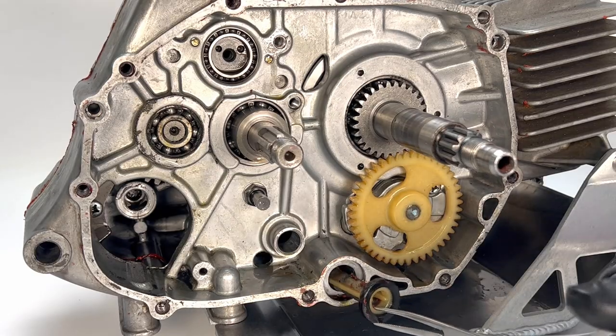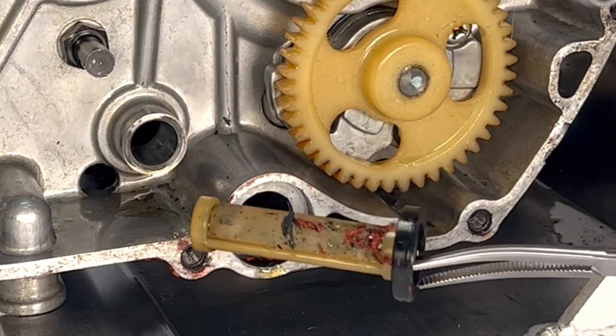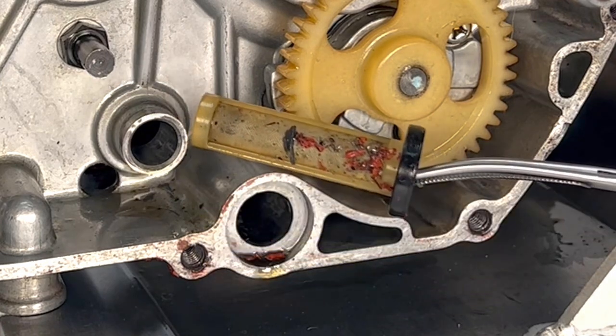Now for something completely shocking — the oil screen. There's a lot of stuff in there that shouldn't be. That was really nasty.